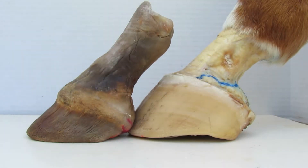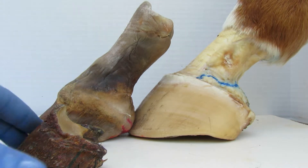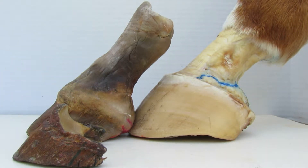...half of it is bone, and the rest of it is fat and cartilage.